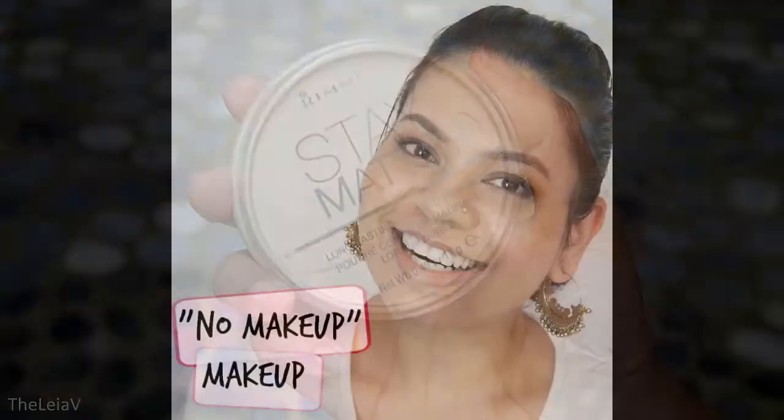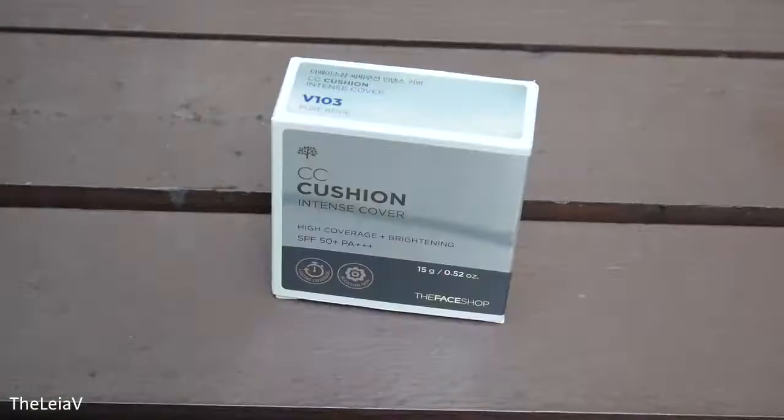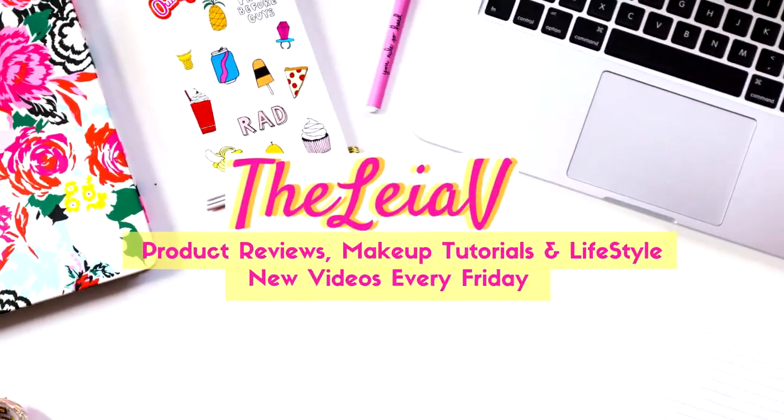What's up guys? This is me Shanti and you're watching me on my YouTube channel D-Layer V. Today I'm going to be sharing my review on the Innisfree Super Volcanic Pore Clay mask.